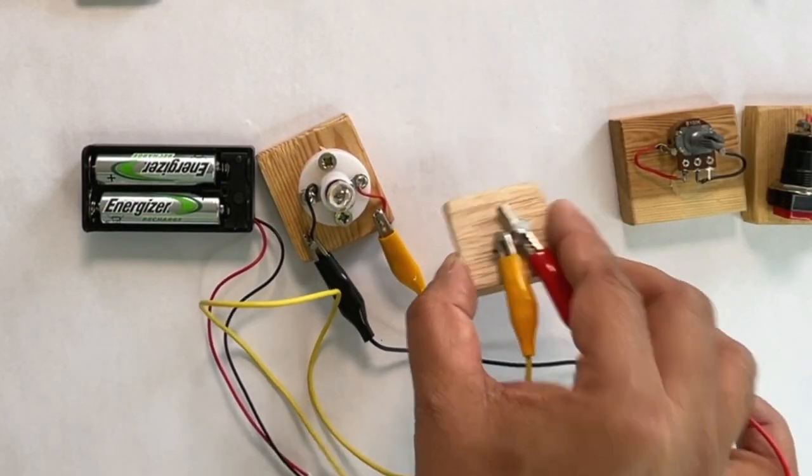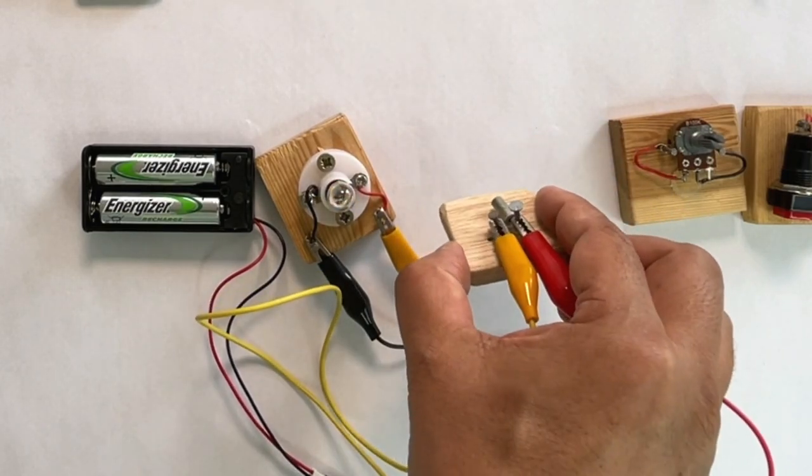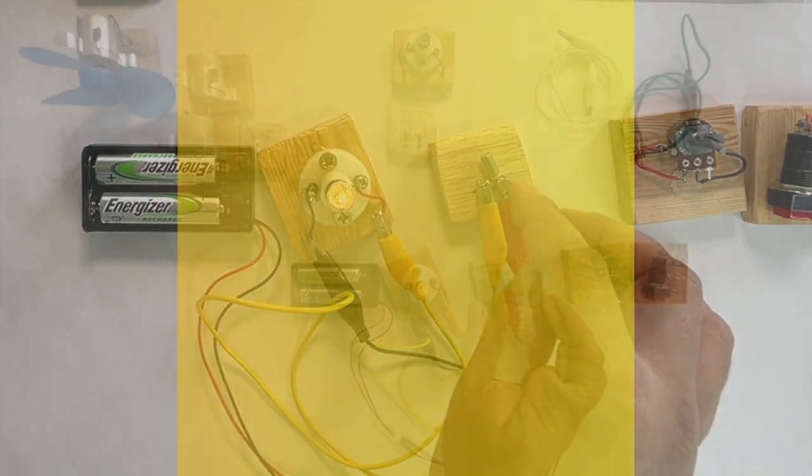Can you figure out how this switch might be working? Think about what was happening to the metallic plates inside the simple on-off switch. Pause the video and ponder a little.